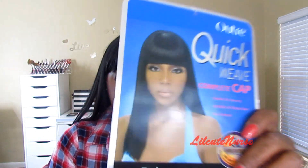Hey YouTube, it's your girl Raquel. I'm back with a quick wig review on this little mama right here. This is Miss Bree by Ultra.